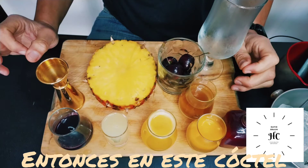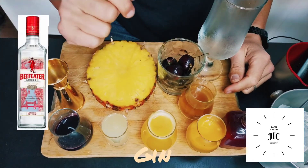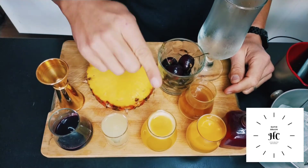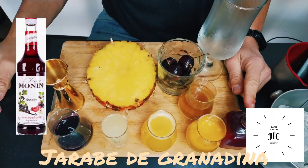So in this cocktail normally we need gin, cherry brandy, lime juice, pineapple juice, Cointreau and syrup of grenadine.